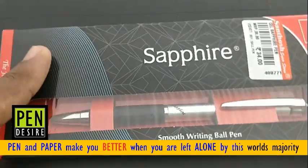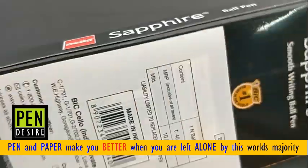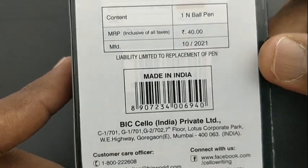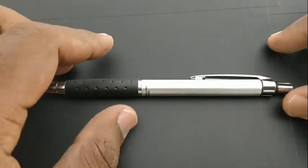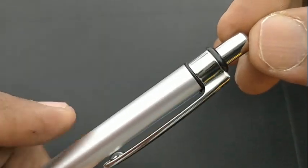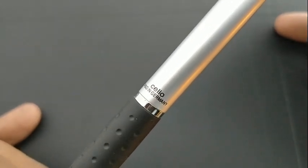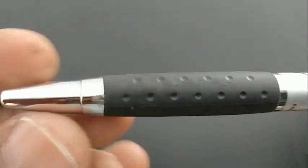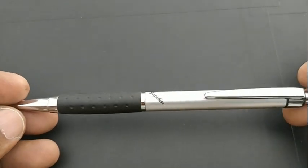Cello Sapphire ball pen costs rupees 40. This pen is a gifting model from Cello with a nice pack. It is available in five body colors, all metallic, and looks nice. It comes with a metallic clip and a rubberized grip. It is a slim pen which gives a nice impression while holding.